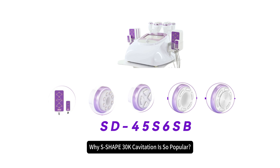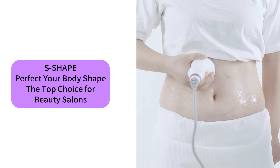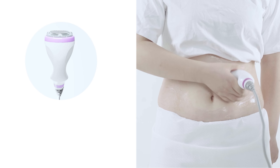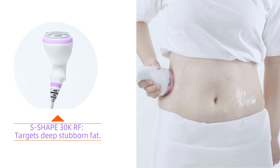Why is S-Shape 3 OK Cavitation so popular? S-Shape — perfect your body shape. The top choice for beauty salons. S-Shape 3 OK RF targets deep stubborn fat.